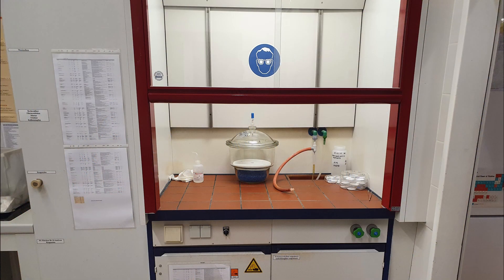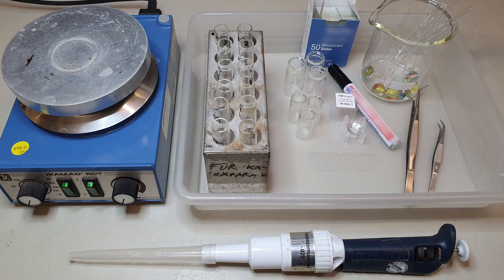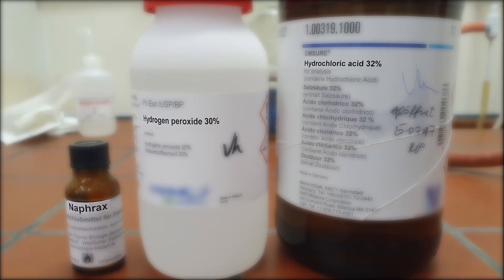Here is the most important equipment and material we are going to use: a fume hood, a centrifuge, a hot plate, a piston-operated pipette, and laboratory glassware shown in this picture. The required chemicals are 30% hydrogen peroxide, concentrated hydrochloric acid, and Nafrax as mounting media. In general, the method selection depends on the laboratory equipment and is upon the operator's choice.